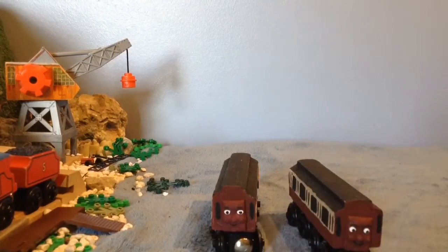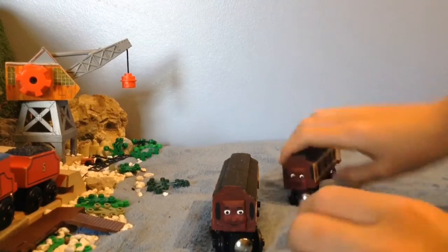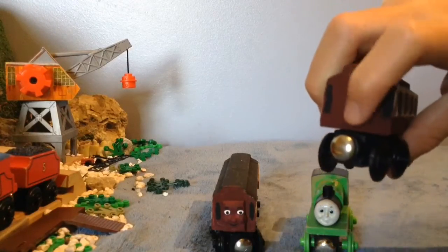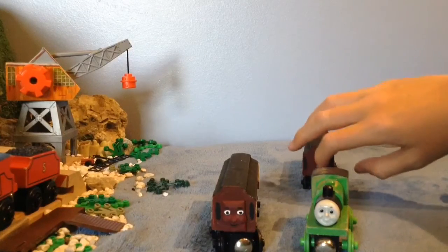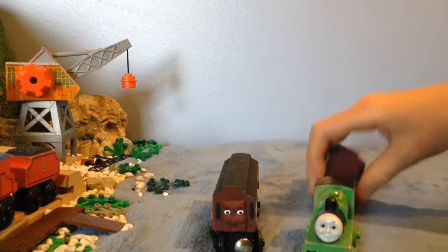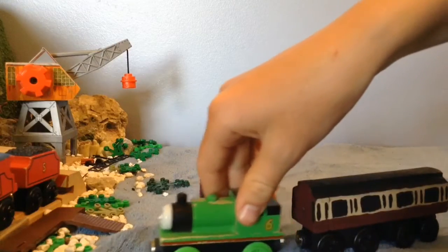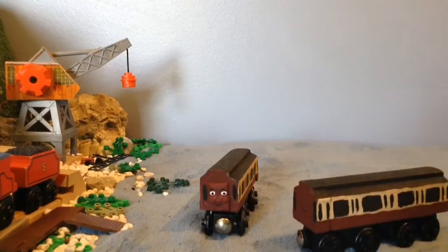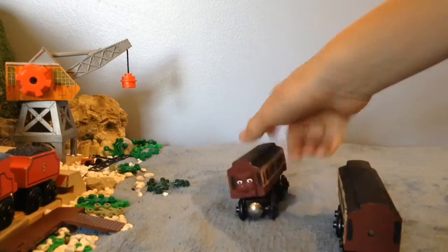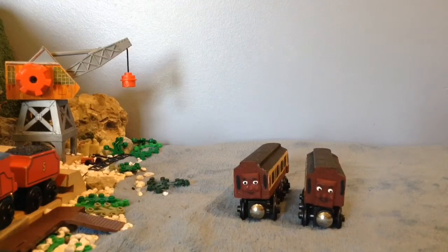The problem when I first got these — I had to immediately modify them, because if I bring up this 1992 Percy, this is where the face would be right there. It can't connect because the magnets were the wrong way, so it wouldn't connect. If you have a wooden railway, you know that it can only connect from one side with the magnets. So I had to cut off both of their faces on this side, and then I had to glue them back on the other side. That was the easiest face removal I had to do.